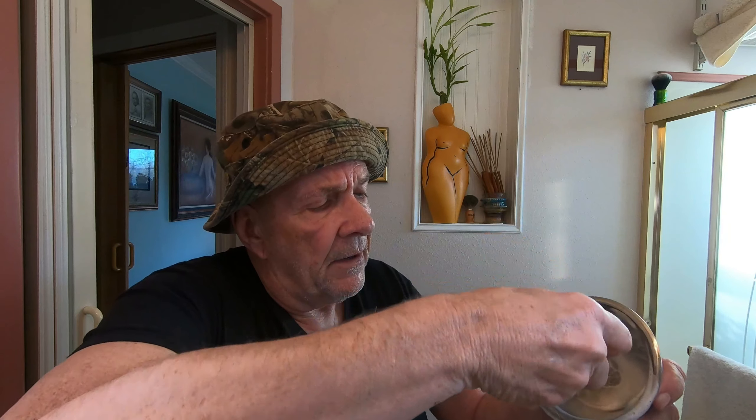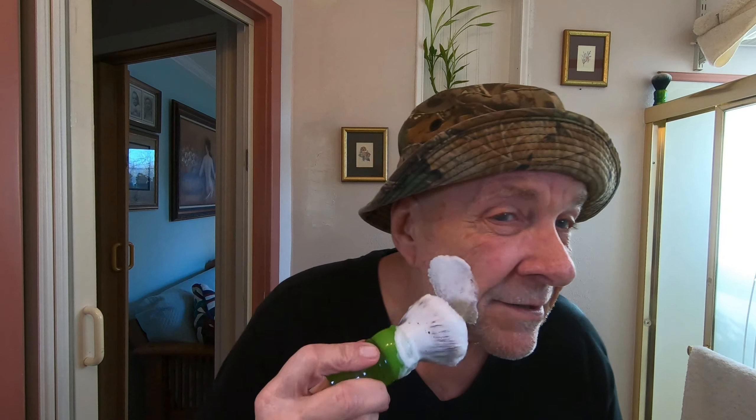My growth today is about the same as last time — about three days of growth. I wanted a little bit more hair on my face before I used the Feather blade. I'm also trying to get a Robin Hood hat — I've got one on order. This will have to do for now. I think we've got enough lather — this brush feels like a 26mm but it says 24.